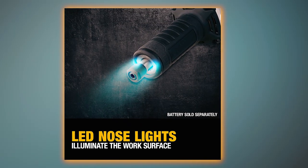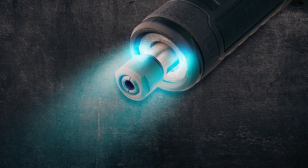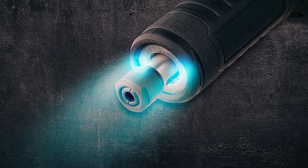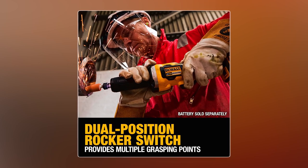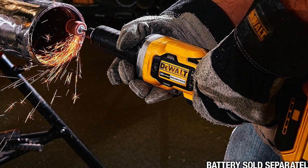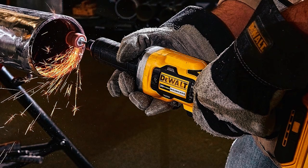One standout feature of this die grinder is the inclusion of an LED at the nose, illuminating dark work areas and providing better visibility for accurate grinding. Additionally, it offers multiple handle grasping options, thanks to its dual-position rocker switch. This feature grants users the flexibility to select the grip that best suits their individual preferences and ergonomic requirements.